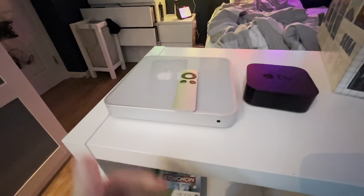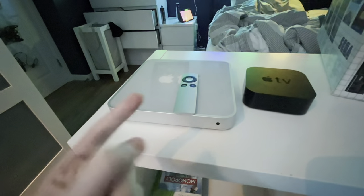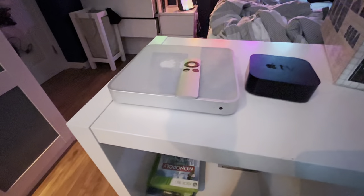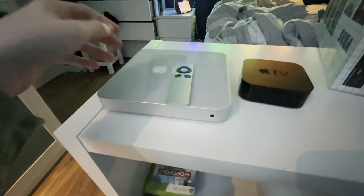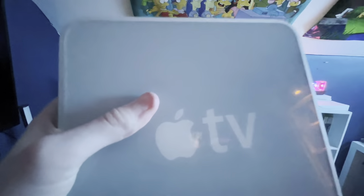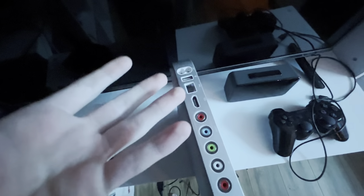We're using a second generation remote and not the first generation. It ain't really that great, but we gotta make do with what we got. Now what we really need to do is plug it in. But firstly, the ports.